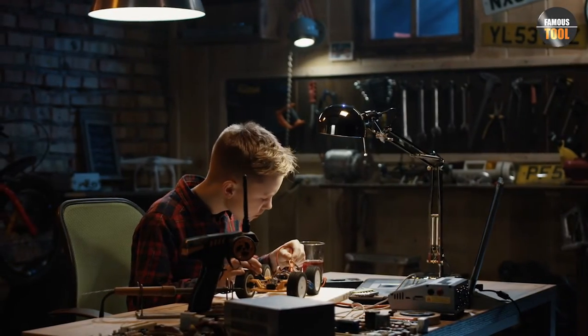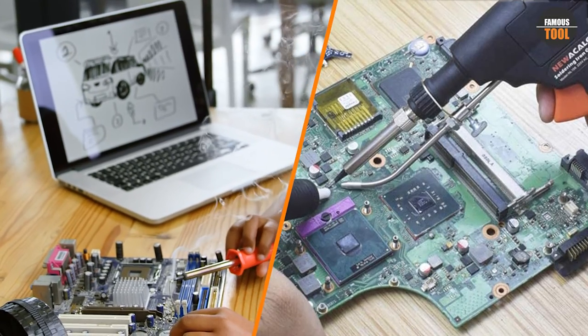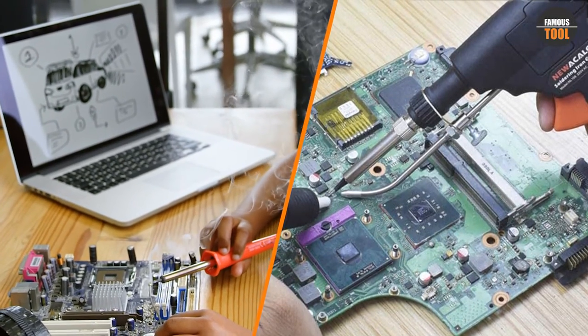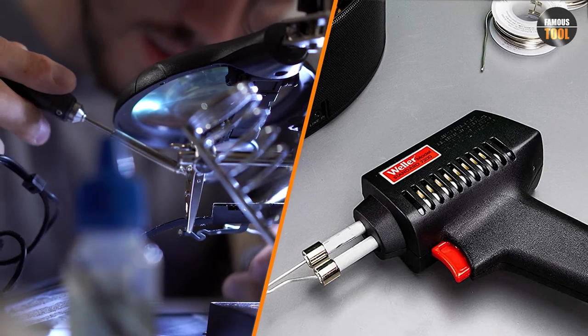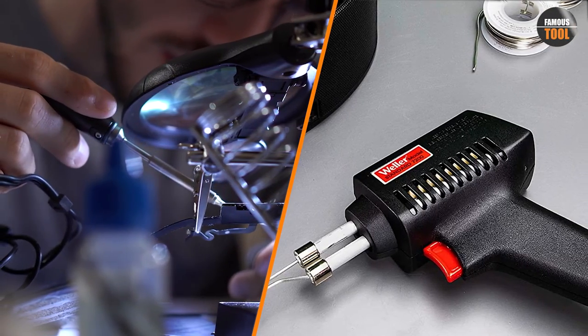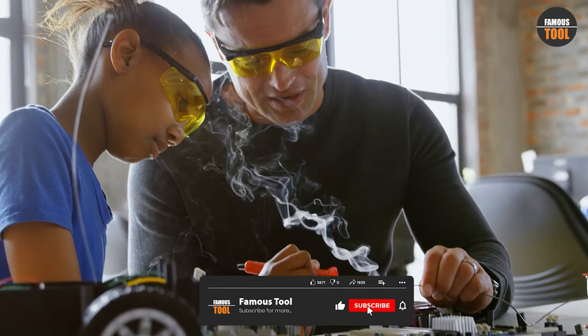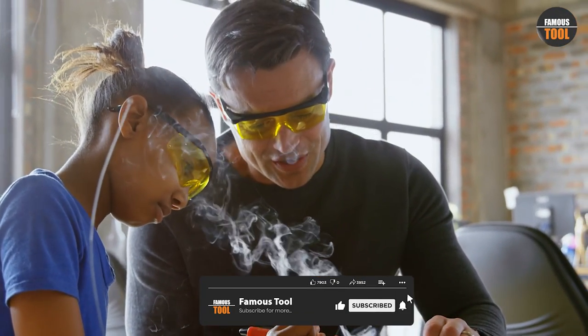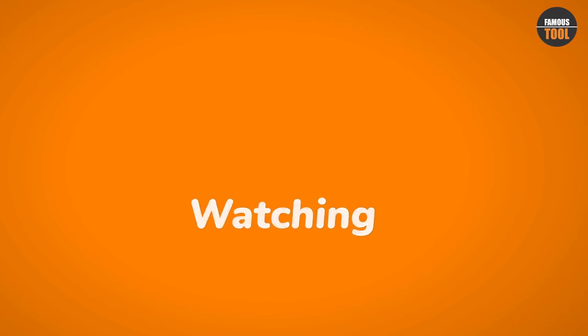We hope this video has helped you understand the differences between soldering irons and soldering guns. Both tools have their advantages and disadvantages, and choosing the right one depends on your specific needs and the type of project you are working on. Remember to always follow proper safety precautions when working with soldering tools. And if you are unsure which tool is best for your project, don't hesitate to seek professional advice.